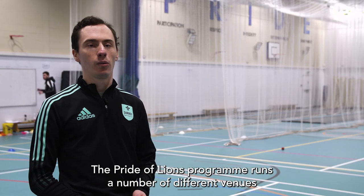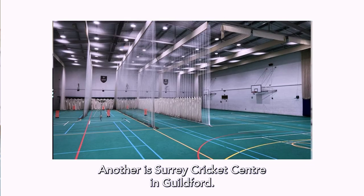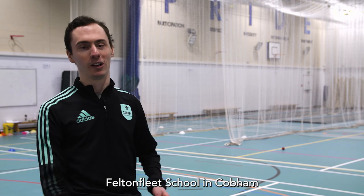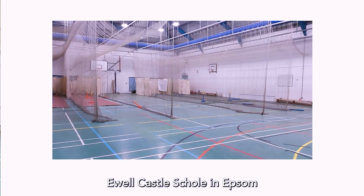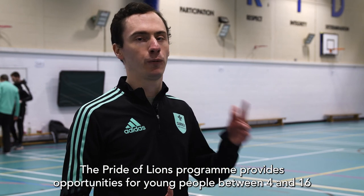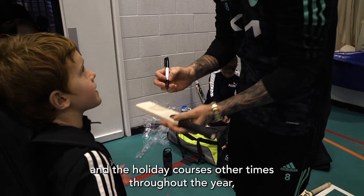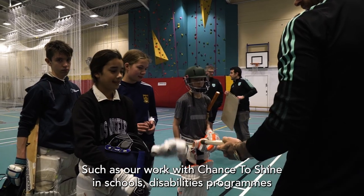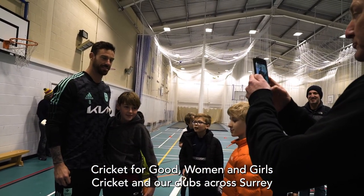The Pride Alliance programme runs at a number of different venues. Two of our own venues are the Ken Barrington Cricket Centre, the indoor centre at the Oval, and Surrey Cricket Centre in Guildford. We've also got schools across Surrey including Feltonfleet School in Cobham, Downsend School in Leatherhead, Donhead School in Reigate, Ewell Castle School in Epsom, Wellington County Grammar School, and Weydon School in Farnham. The programme provides opportunities for young people between four and 16 to play cricket at weekends and during holiday courses, alongside other foundation work including Chance to Shine in schools, disabilities programmes, cricket for good, women and girls cricket, and our clubs across Surrey.